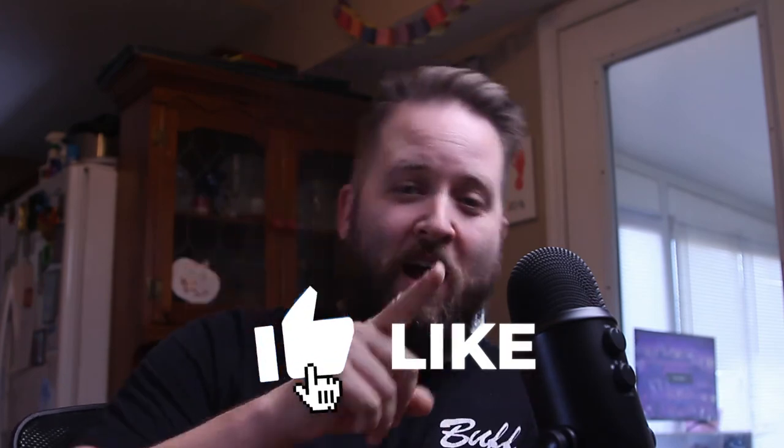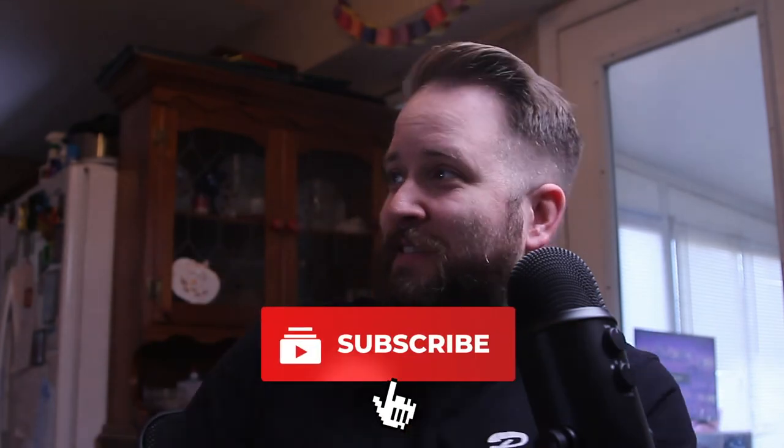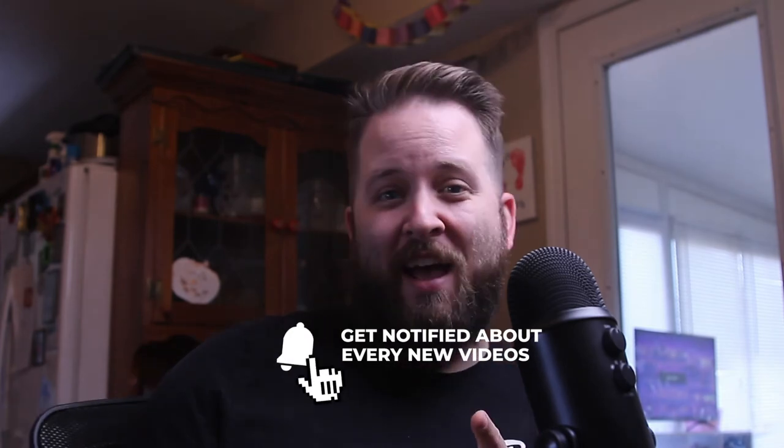I hope you guys enjoyed this video. Be sure to like, share, subscribe, tell your friends — all that good jazz. Have a good day.